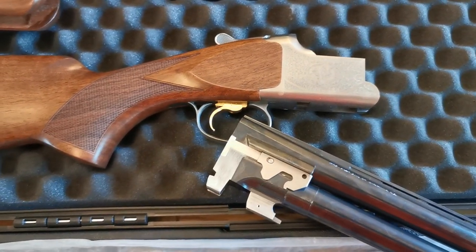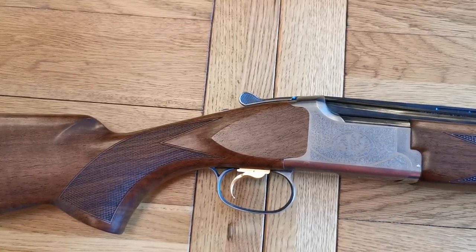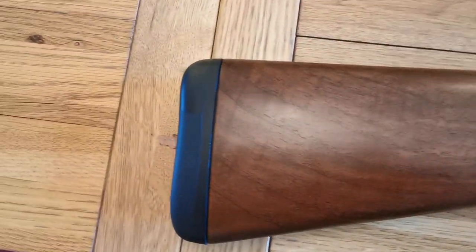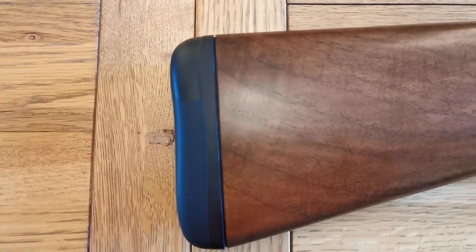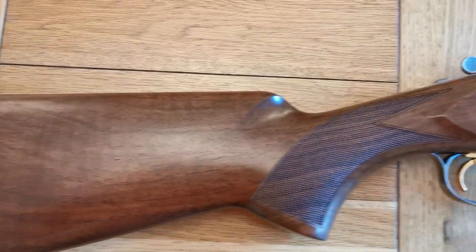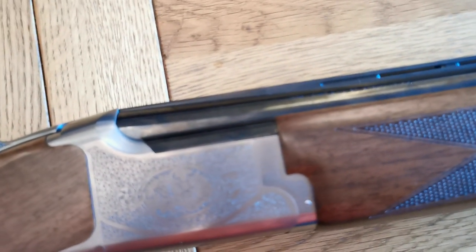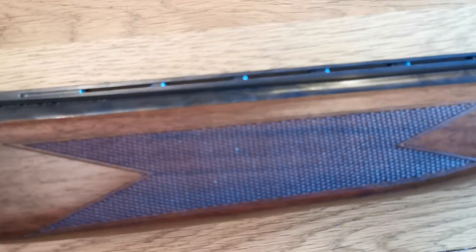Here we are, totally put together. With the 25mm inflex pad on the end it doesn't look too bad — I would have liked it a little bit less but you know, beggars can't be choosers — it needs to fit. The adjustable trigger is gold plated or gold coloured, and eventually it does wear off but at the moment it's looking nice. Ventilated top rib and mid rib, a white bead at the end to focus on, and also a mid bead halfway down.